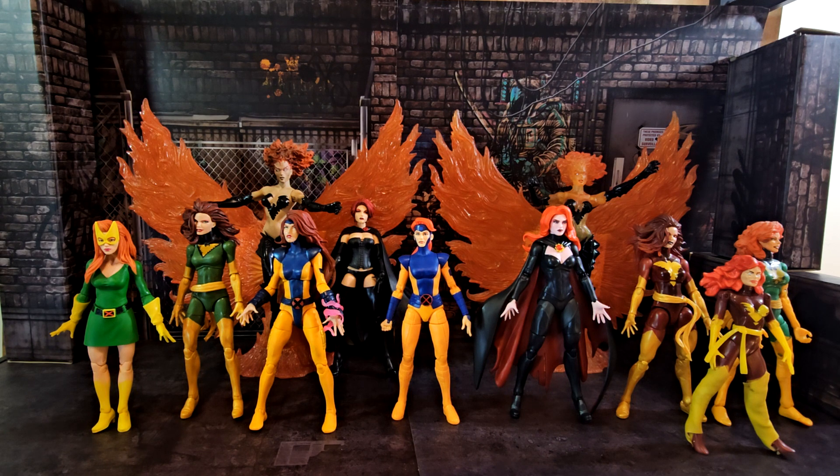Next to her is the first Marvel Legends Jean Grey / Phoenix — she's pretty good, all things considered. In the back is the Marvel Select Jean Grey from the Grant Morrison New X-Men run — the version from the future. They had two versions of that Select figure; I kind of prefer the fiery version but both are pretty cool. You can never have enough Jean.